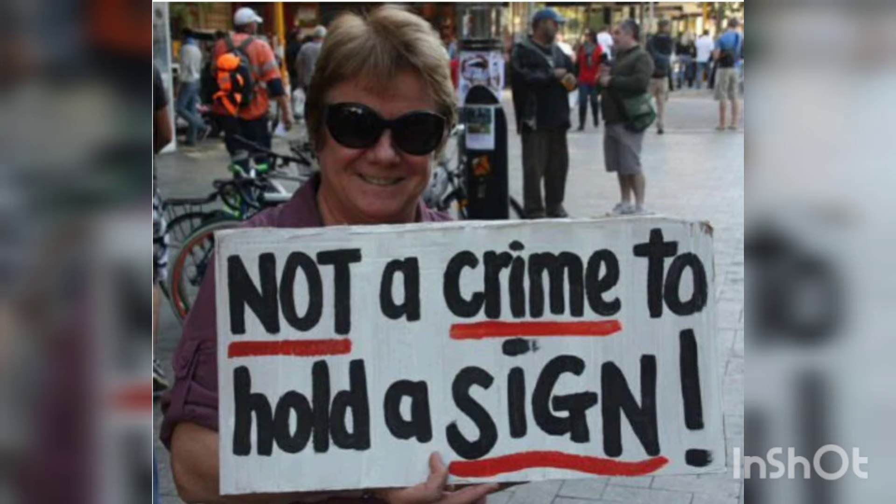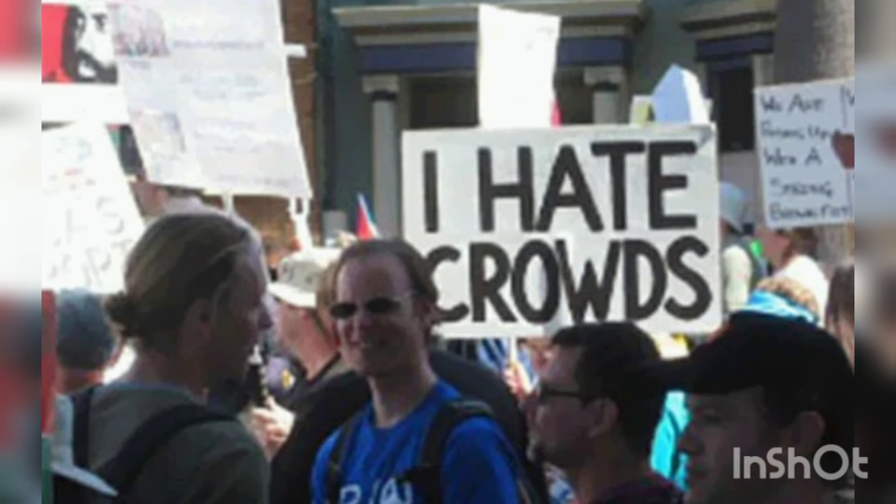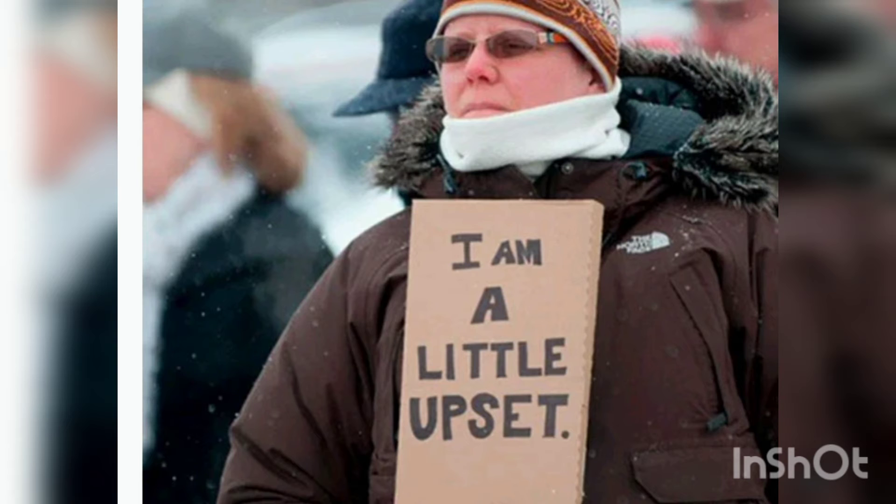Now, there's also some funny signs and I thought I'd add some of these. This one right here is ridiculous — this guy hates crowds but he's in the middle of a crowd. And this person right here, I'm a little upset.